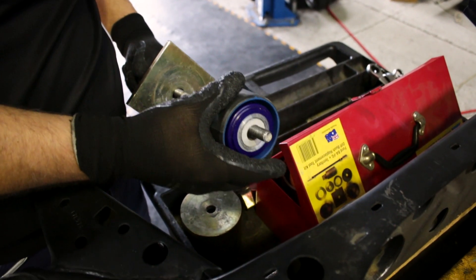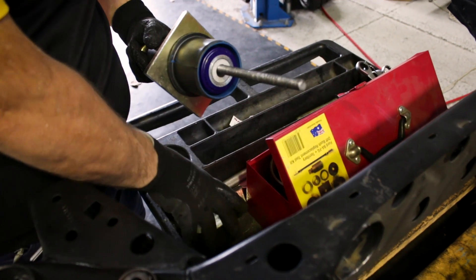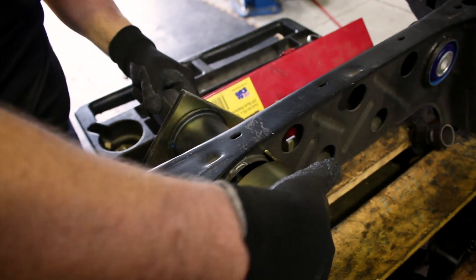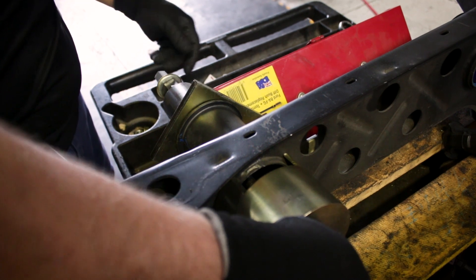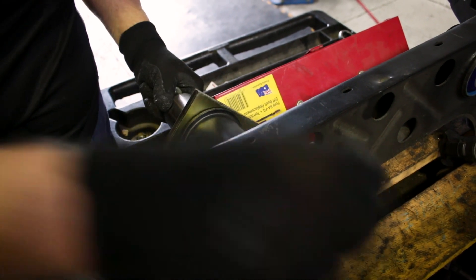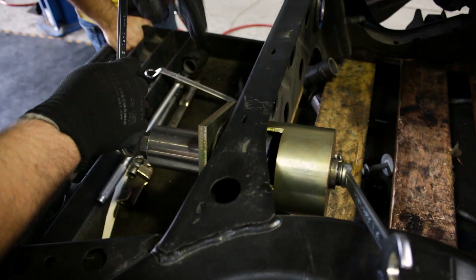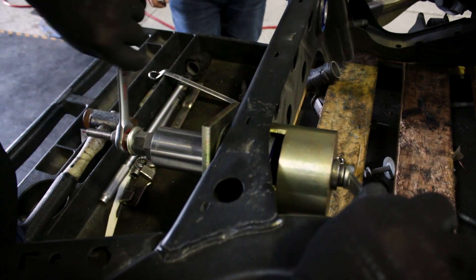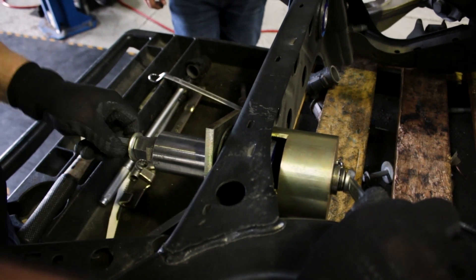Again with the press tool kit, assemble the bushes, get everything lined up nicely, put a bit of tension on the bush, and drive it into place.